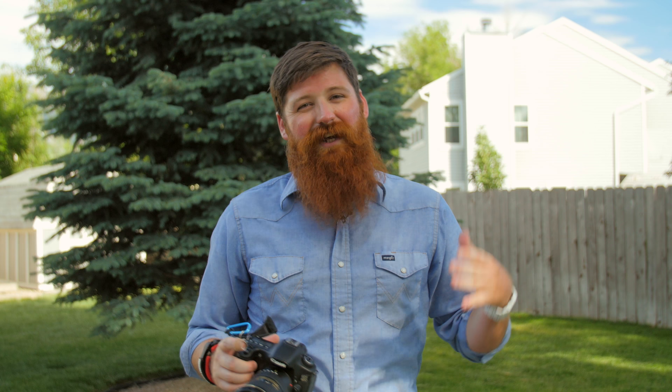Hopefully that helps you out and gives you some ideas on how you could potentially have a secure strap that doesn't get in the way of your workflow and how you shoot. If you found this video useful, go ahead and like, comment, and subscribe — or if you hated it, let me know that too. I try to answer every single question and comment as soon as I can. We'll see you next time — thanks for watching, and as always make sure to like, comment, subscribe and check out some of my other videos.